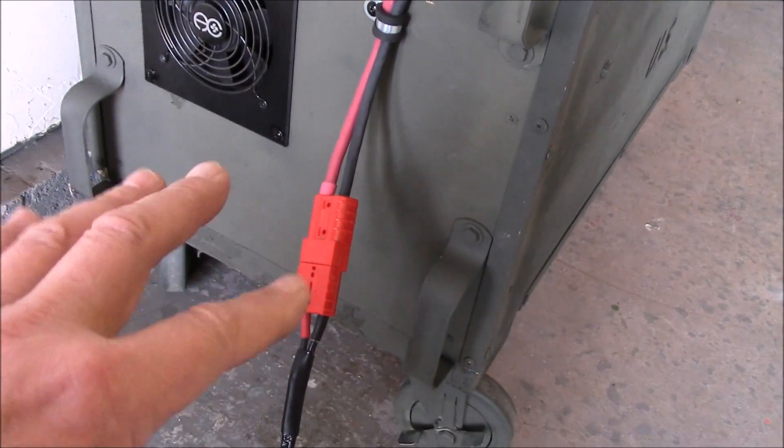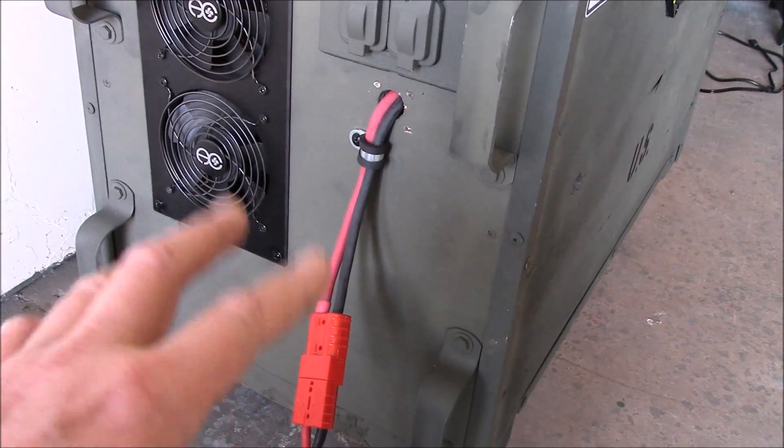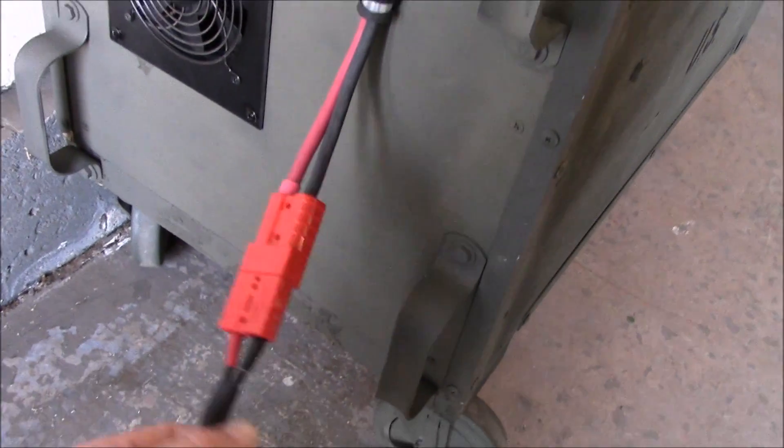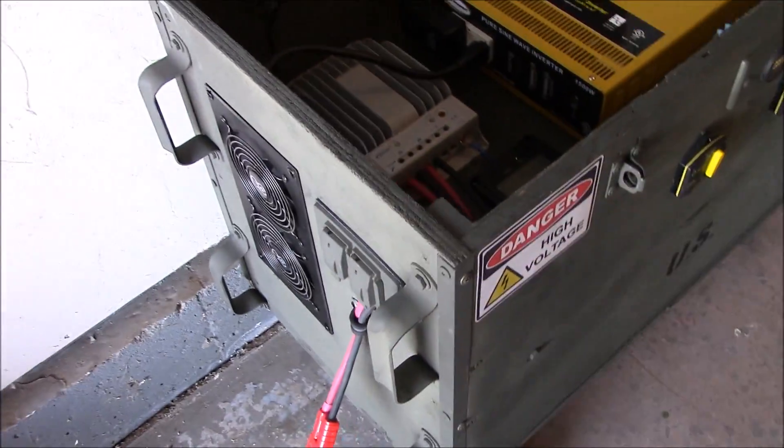So if they make a little surface-mount deal, let me know, or if you have one or if you've used them — instead of having this dead angle right out here. Let's look at the inside.